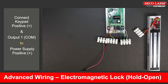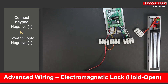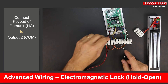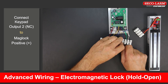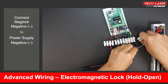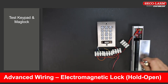Mag lock wiring. Connect the positive terminal and common of output 1 to the positive of the power supply. Connect the negative terminal to the negative terminal of the power supply. Connect the normally closed terminal of output 1 to the common terminal of output 2. Connect the normally closed terminal of output 2 to the positive side of the mag lock. Connect the negative side of the mag lock back to the negative of the power supply. Test keypad and mag lock.